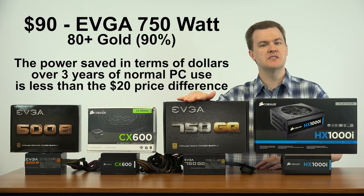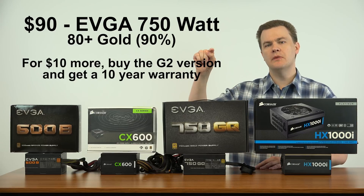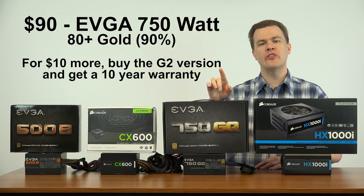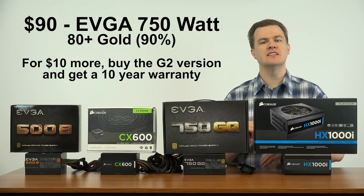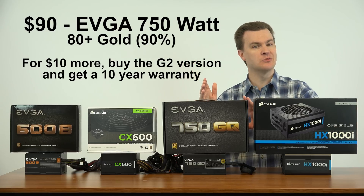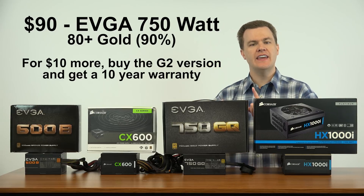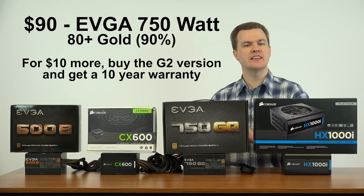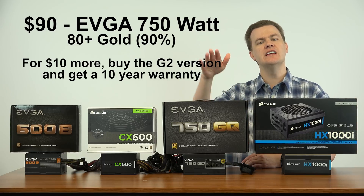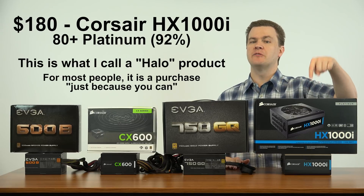If you live in an area where power prices are expensive or it's on sale, you could consider it. There is one model above this called the G2 at $100 — $10 more. Some people prefer it for one simple reason: a 10-year warranty instead of the five-year warranty this comes with. The other change is it's fully modular — the ATX power cable is disconnectable. I don't consider that a big deal since you have to use it anyway, but if you want a 10-year warranty, spend $10 more and get the G2.